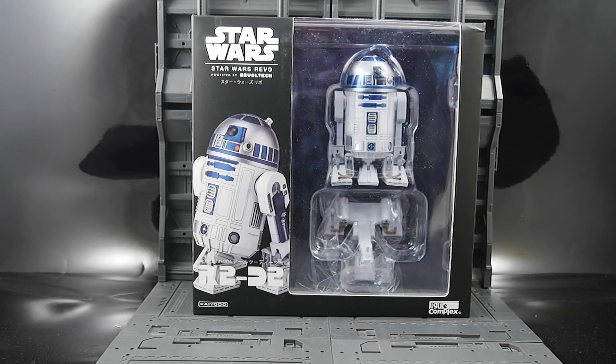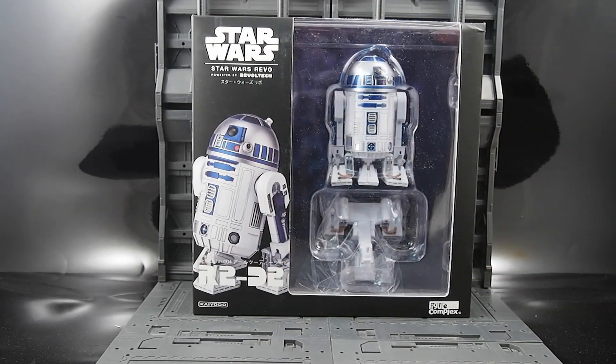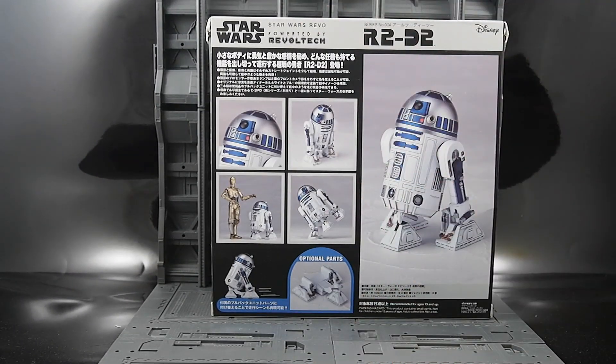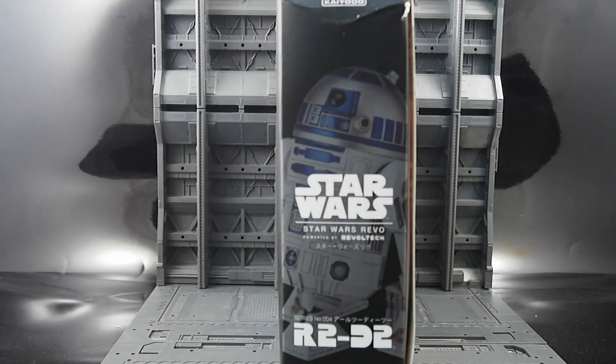So here you can see the box. It's very large compared to what you think you're going to get. Maybe there's some accessories or stands — I just don't know yet. We'll see. The back has nice pictures of the finished figure, and so far it looks really nice. Let's tear into this bad boy and see what we got.